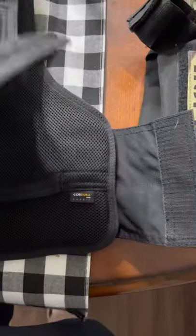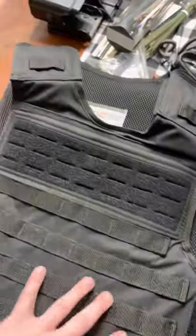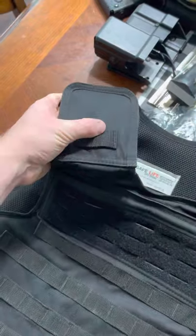On the side you're gonna have a velcro cummerbund-style strap. It is made out of Cordura fabric. My biggest gripe, and this is really just me nitpicking...